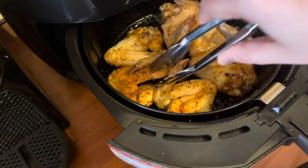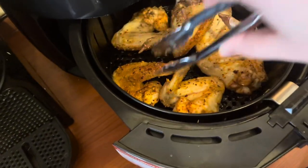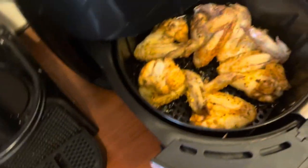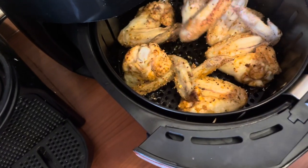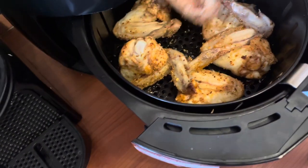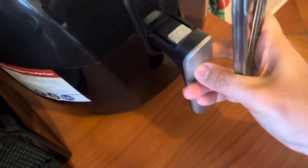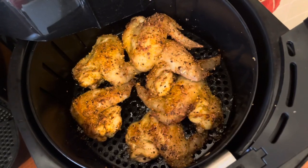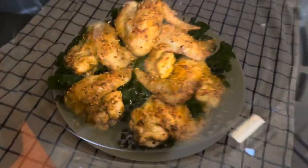The baking time will vary based on the size of your air fryer, and also how many wings and how big the wings are in the basket. You may need to increase the cooking time for larger wings or when cooking more than one batch.